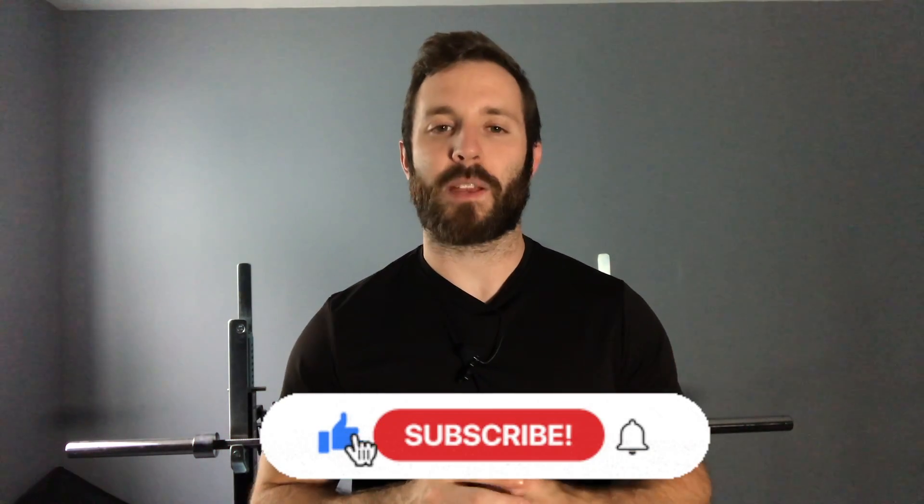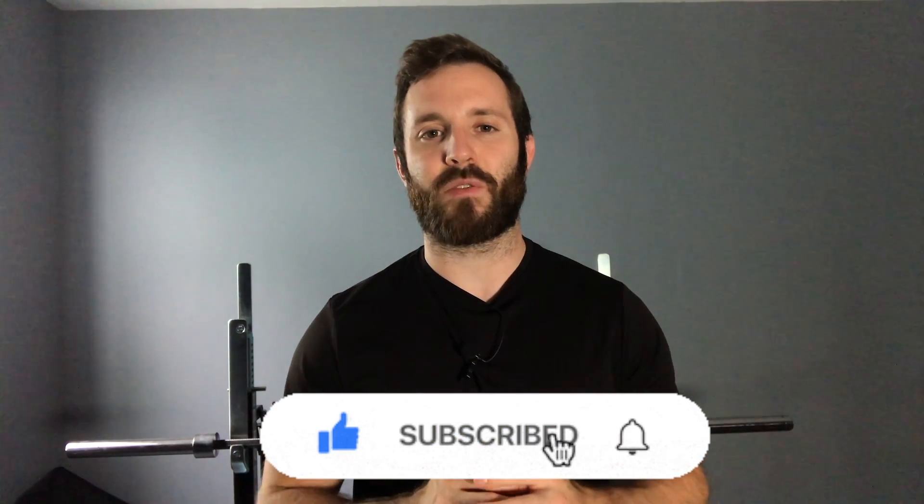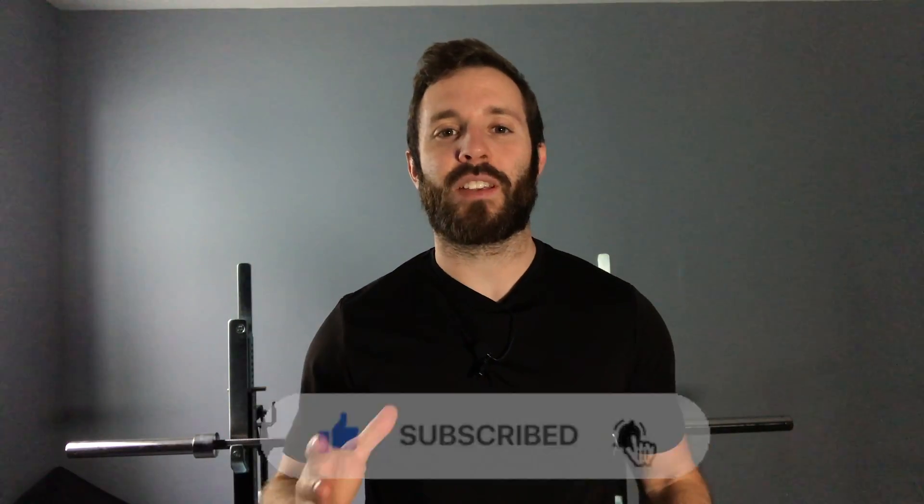And that's how you build optimal core stability. What's up, my name is Dr. Alex Draley. If you're looking to decrease daily aches and pains or improve athletic performance, you've come to the right place. Go ahead and subscribe and hit that notification bell so you know each time a new video is uploaded. Let's get right into this.